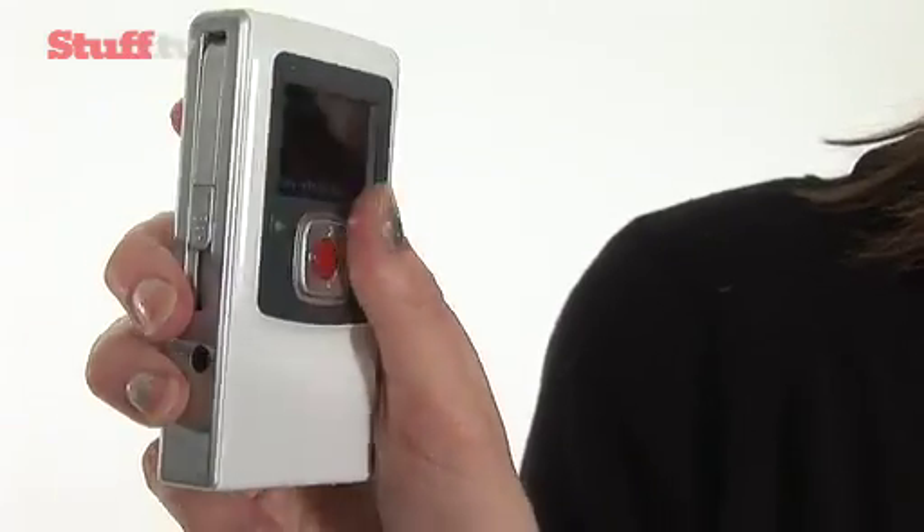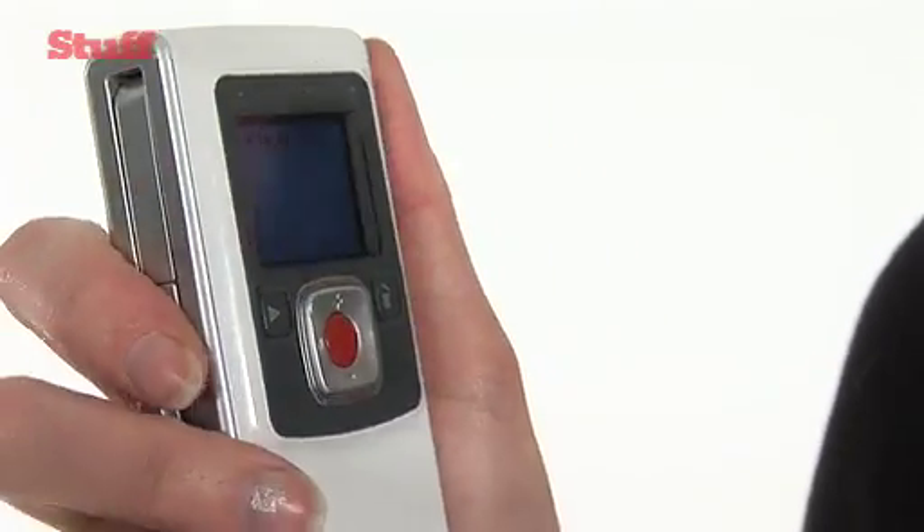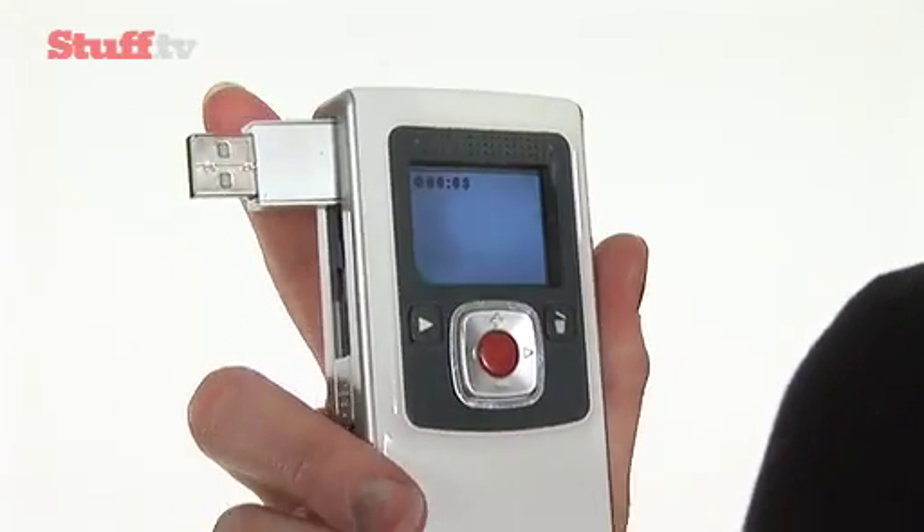Everywhere I go these days I take my Flip Ultra video camera with me. Why? Because it's incredibly easy to use. I've got a big button to record and to stop, plus I get it home, plug it into my computer and there are my videos ready to go.